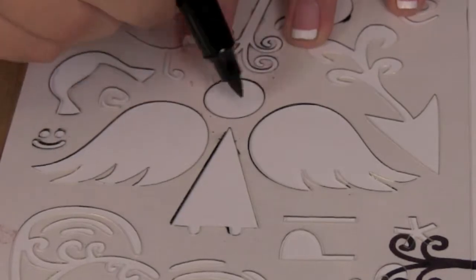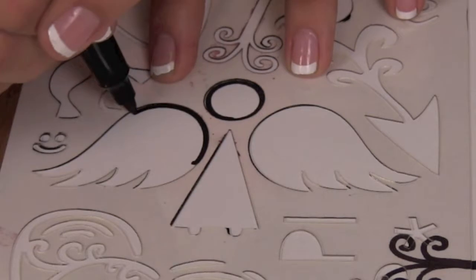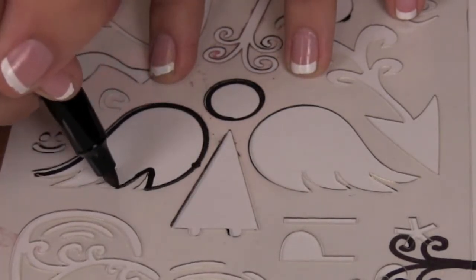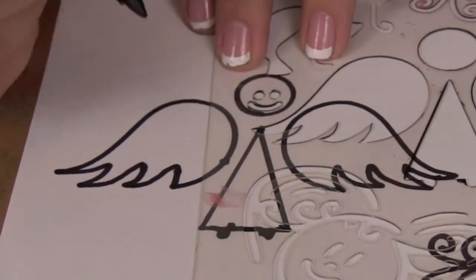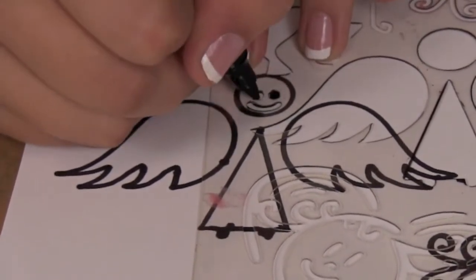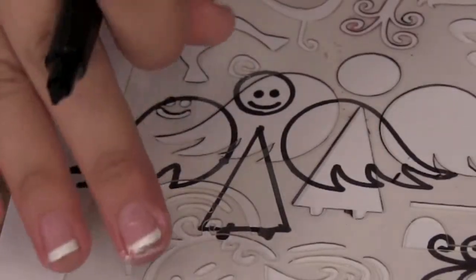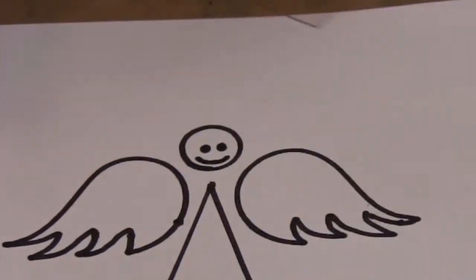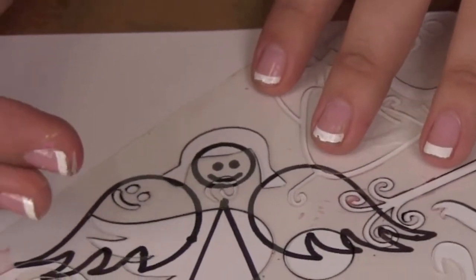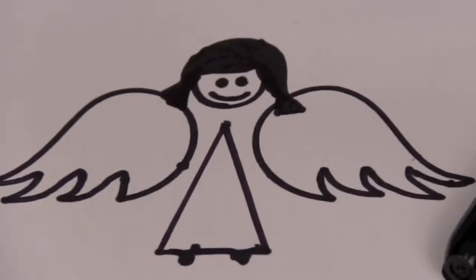I'll begin by tracing the body, the head, and the wings. I'm going to put the face next and I'm going to do that as low as I can so that I can tell where to put the hair. And now I'll do the hair. And there's your angel.